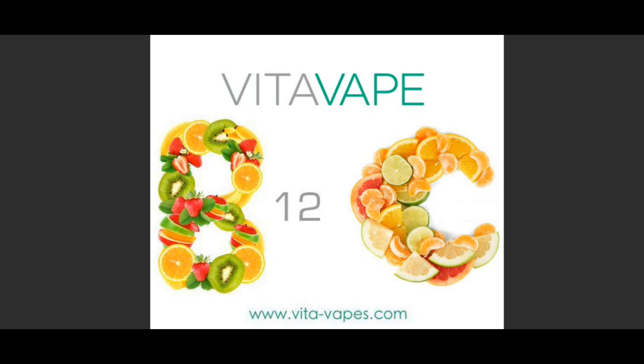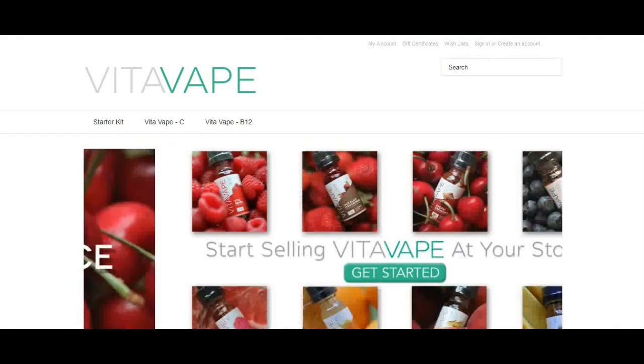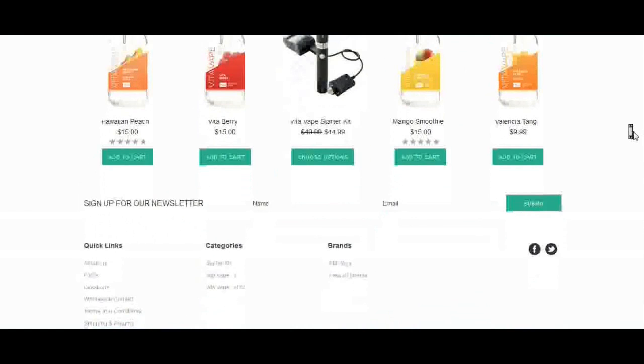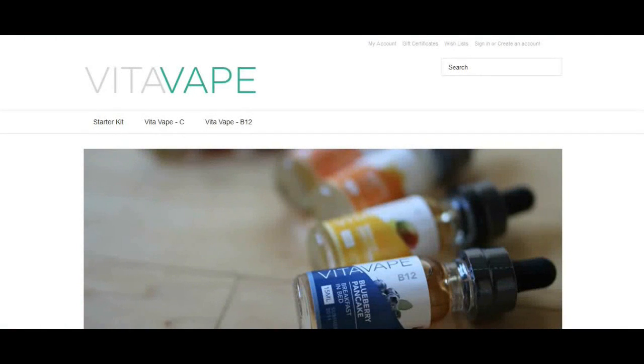Welcome to the brief online tutorial for Vita Vape. Let's go check out the main website — you can find Vita Vape at www.vita-vapes.com. This is their main website.